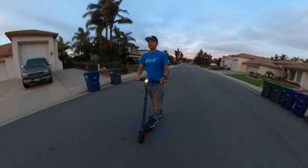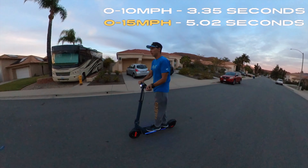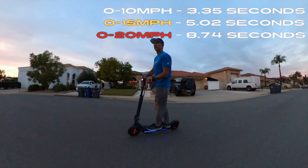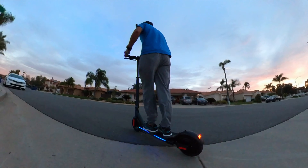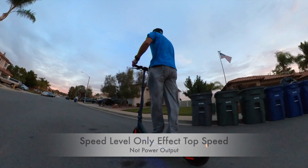For the acceleration test, the E68 Pro went 0 to 10 miles per hour in 3.35 seconds, 0 to 15 miles per hour in 5.02 seconds, and 0 to 20 miles per hour in 8.74 seconds. I was very impressed with the acceleration of this scooter — it felt fast. My favorite part was that at slower speed levels, Coroma didn't reduce the power, only the top speed.